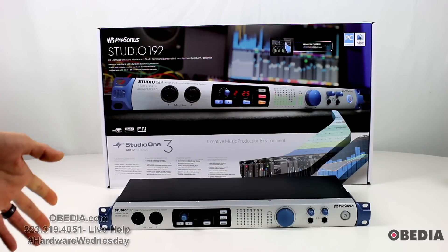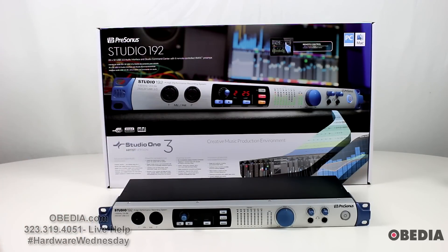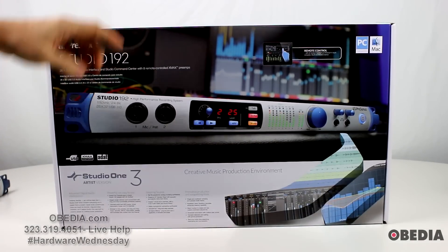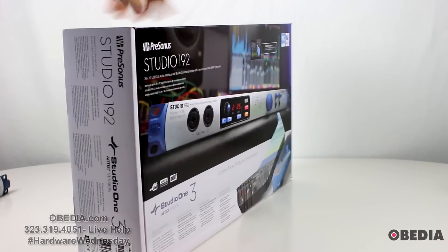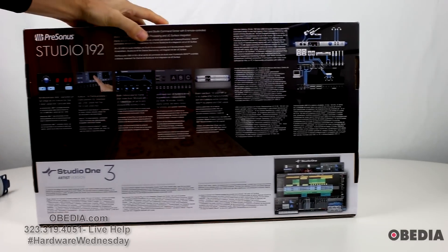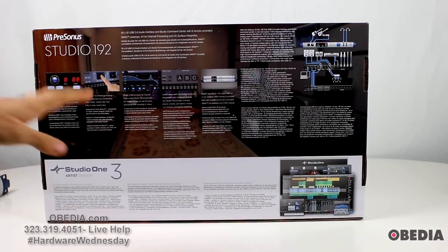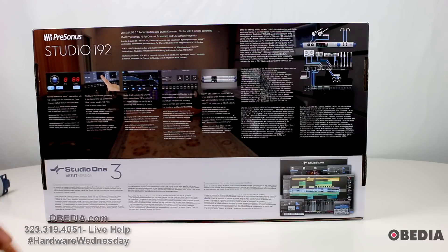We're just going to take a look at the device itself. I'll show you guys the packaging so that you can see it — packaging is always cool to see. We'll take a look at the device itself, talk about some of the features, and then tell you how you can get this device for your own studio. Here's the front, let's spin it to the back. PreSonus' packaging is always done really well.